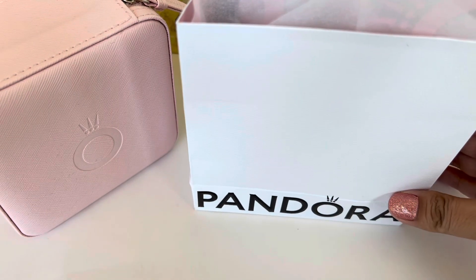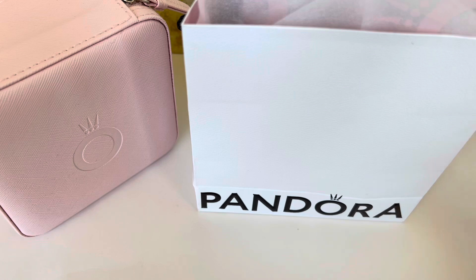So today I do have a Pandora haul to share with all of you. Pandora recently started their Black Friday sale and this time they're doing it a little different. Instead of a flat 30% off as they used to do in the past, they have some items that are at 40% discount and then the rest is at 20% discount, and this excludes anything Disney, Marvel, Game of Thrones, and the 100th year celebration which again comes under Disney.